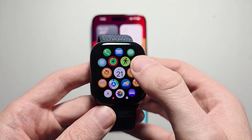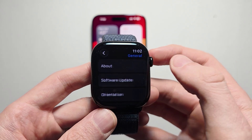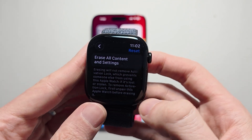If you're not able to use your iPhone, go into your settings on the watch. Press on General, scroll down to the bottom, press on Reset, and press on Erase All Content and Settings.